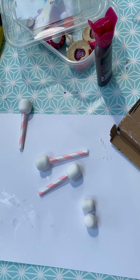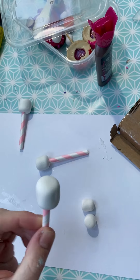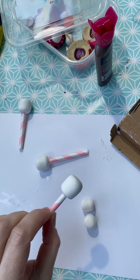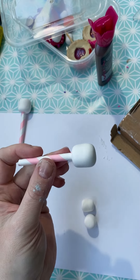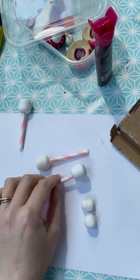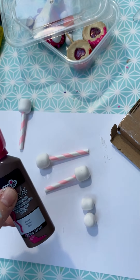Hello creative people! I have been making marshmallows out of foam clay. They are so quick and easy and so much fun. I popped these on the end of some straws so that I can add them into other projects, but all I'm going to show you today is I'm going to give them a nice chocolate drip.